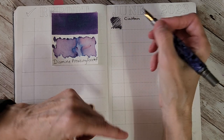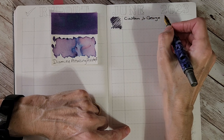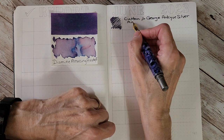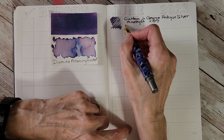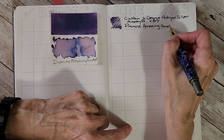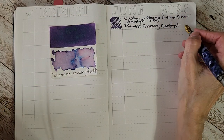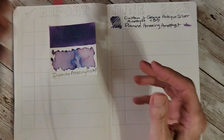Writing it out: custom Junior George, antique silver, Amethyst finish, broad nib — very smooth — and Diamine Amazing Amethyst ink. I chose this ink because it has a lot going on: it's purple, running from dark to lighter, so it's a very interesting ink. There we go — that's just really nice, and then it screws to cap.